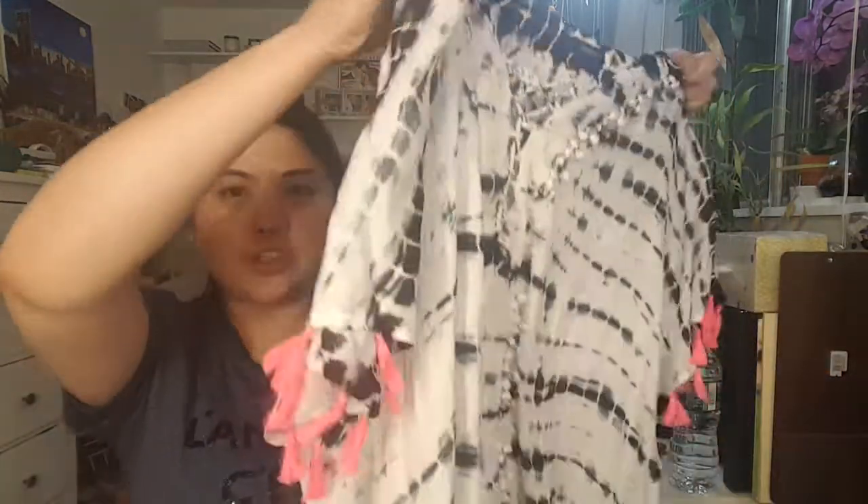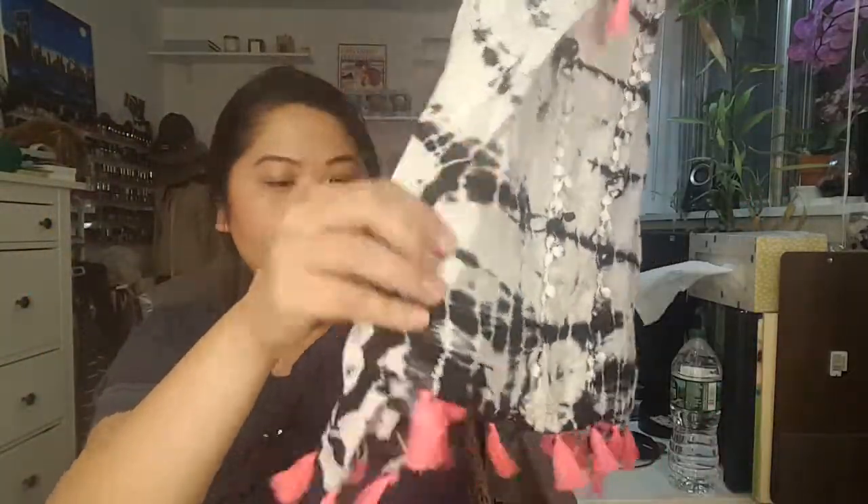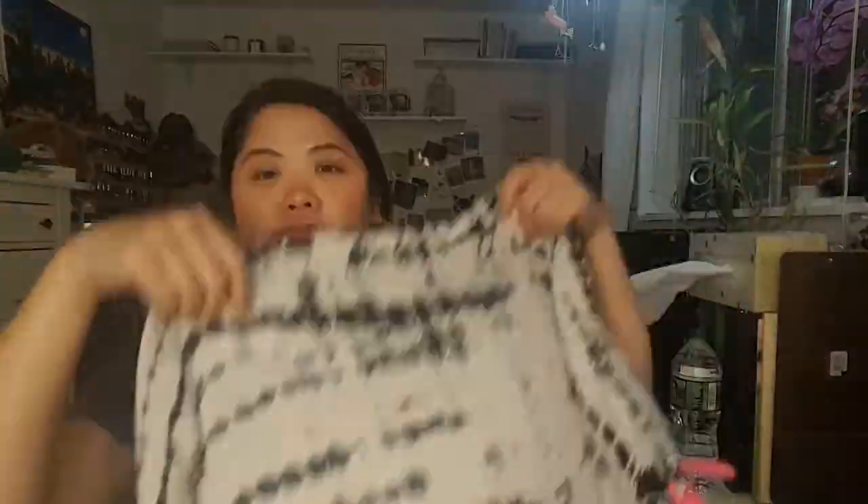Next is this beach cover-up or pool cover-up and it's so, so nice. It's kind of like a tie-dye but the front has this braiding rope thing. I love this — it's a bright pink color. It looks baby pink but it's pretty neon and it's just really, really nice. The tassels are on the bottom as well. That's the front and this is the back — it just fits really nicely. We're going to go in June for the wedding and it's going to be really hot, so that's going to be nice.